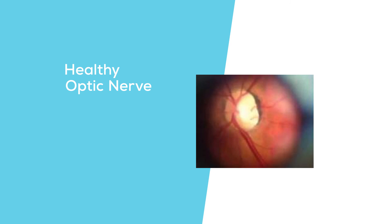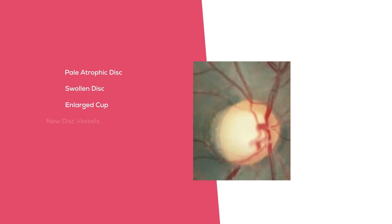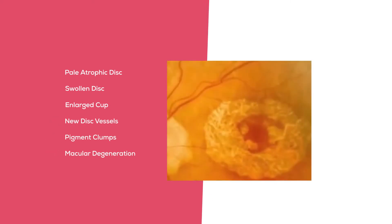While utilizing the Beta 200 ophthalmoscope, you will be able to clearly identify common pathologies such as a pale atrophic disc, a swollen disc, an enlarged cup, new disc vessels, pigment clumps, or macular degeneration in the central retina.